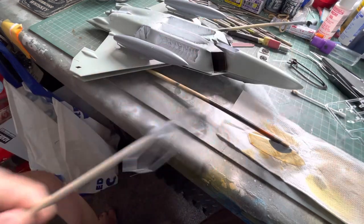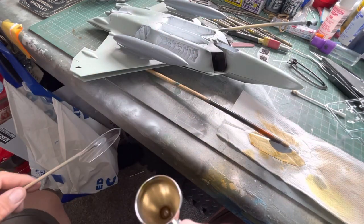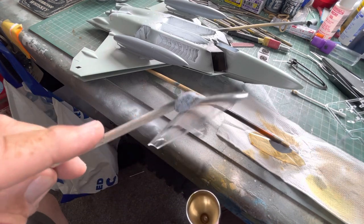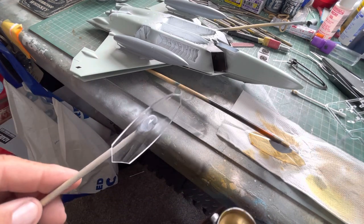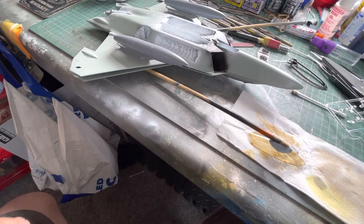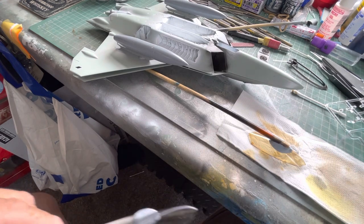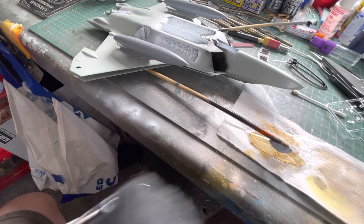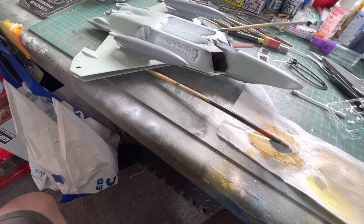Now I'm going to paint the clear one. How I do this is you just put a bit of blue tack on an old paintbrush stick, then give it a quick blow out with air to get rid of any dust. You can also use a static brush — I think that's just dust on the outside.